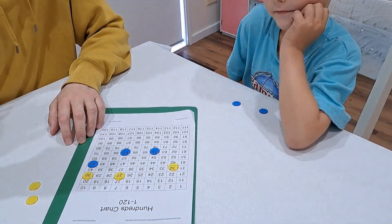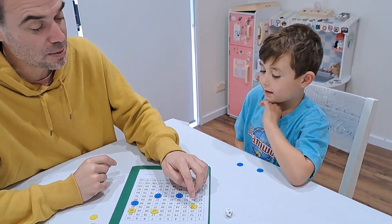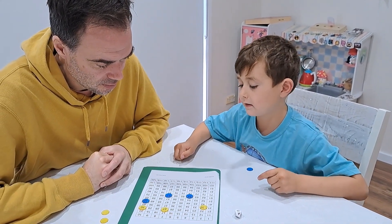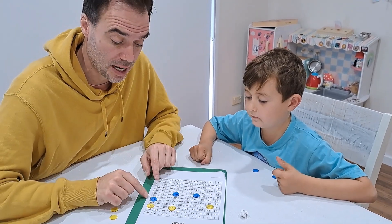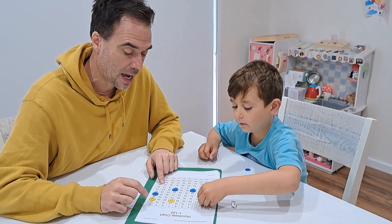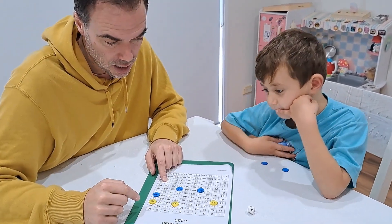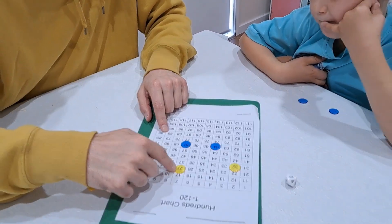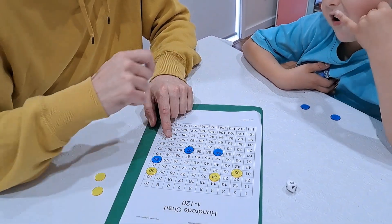My turn — I roll a zero. Excellent, this is what we wanted to show! When you roll a zero, you can move any of your counters to whatever number you want, so long as there's not another counter already on that number, and it has to be larger than 20. So because I rolled the zero, I'm going to take my counter on 27 and move it to 24.